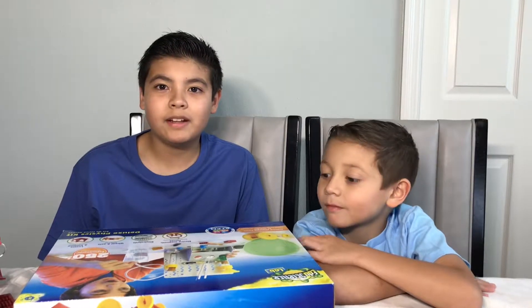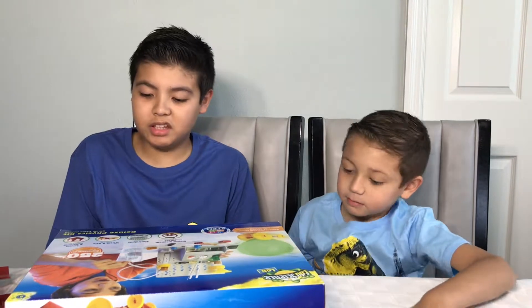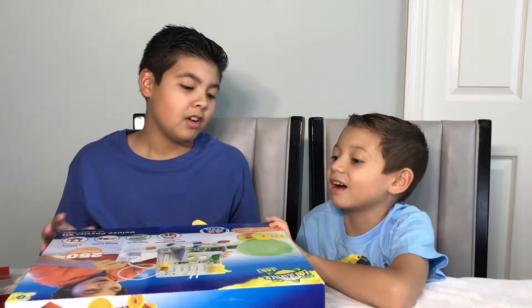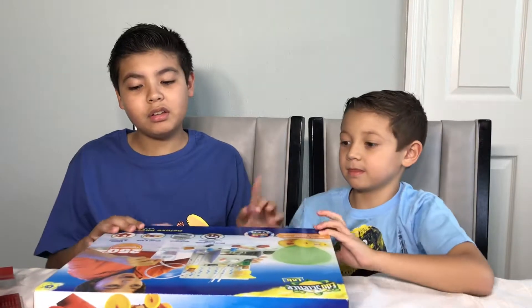Welcome back to Toys We Play everybody. This is Aiden and Dylan. Today we have the deluxe physics kit. We used to be doing chemistry, and now we have physics.